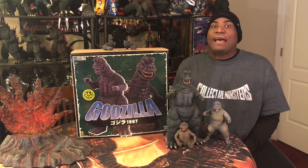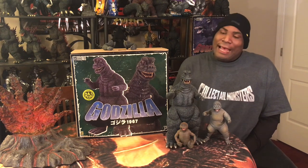Welcome back to Leslie Chambers' Kaiju Reviews on behalf of Summer Kaiju. I'm your host, obviously, Leslie P. Chambers. And today we're taking a look at another great X Plus figure release.